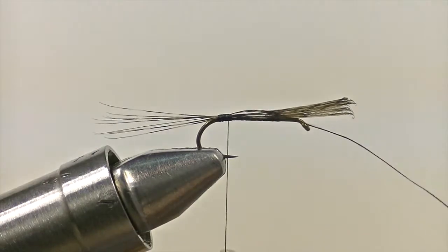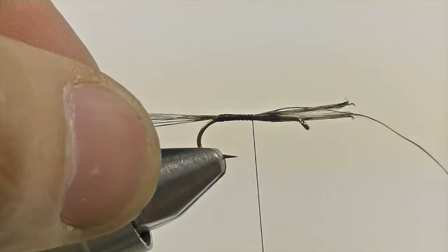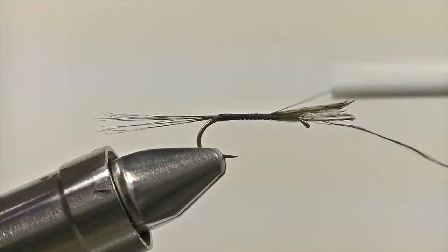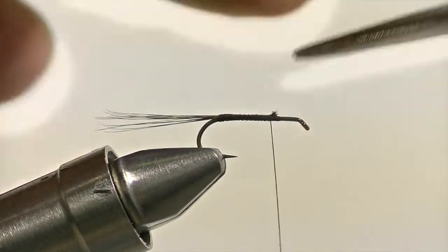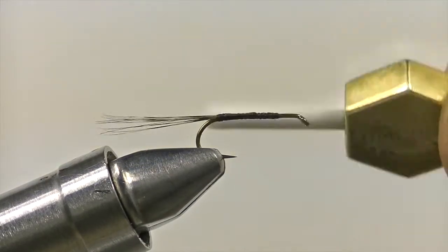Doing that particular step will help ensure that the fly is more stable when it lands on the water. Once your tag end is brought forward, secure it down along with the tail fibers to about two-thirds the length of the shank. Then snip off the excess material and add a few extra wraps to make sure everything is nice and flush.